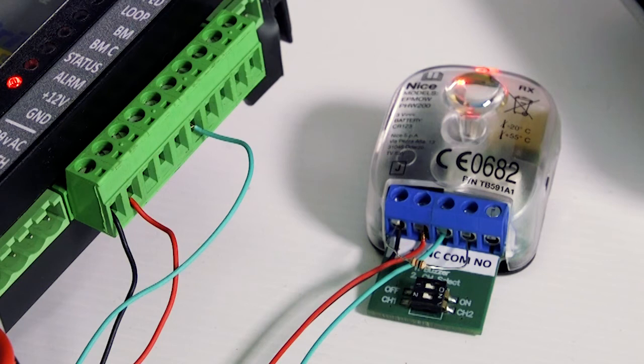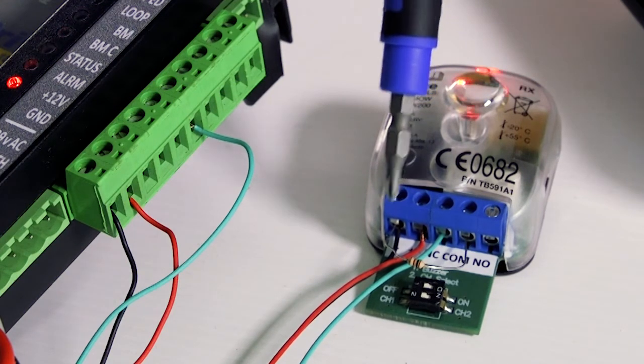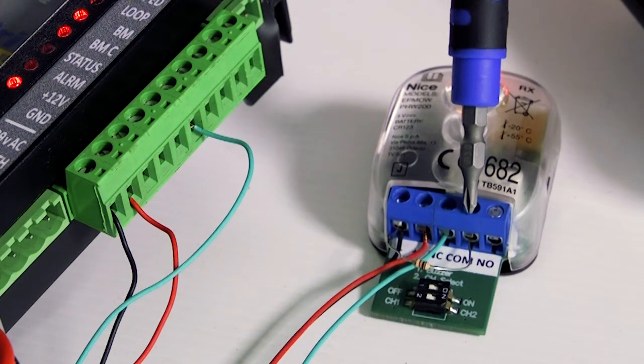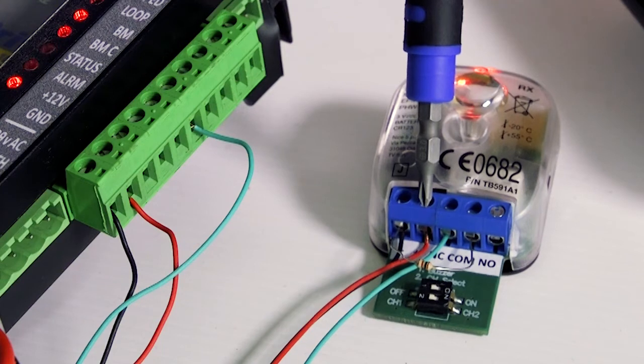Twist one leg of the 100 ohm resistor together with the prepared negative wire and connect them both to negative in the infrared safety beams receiver. Connect the other leg of the resistor to the relay common of the infrared safety beams receiver. Connect the prepared positive wire to the positive in the infrared safety beams receiver.